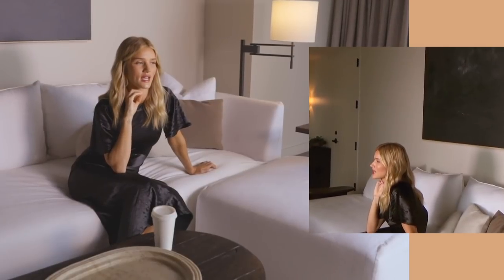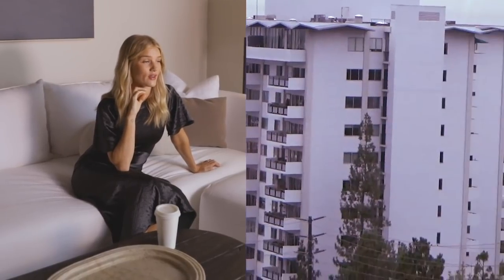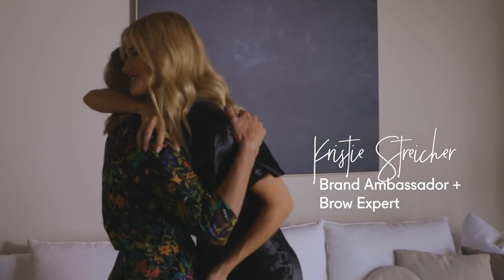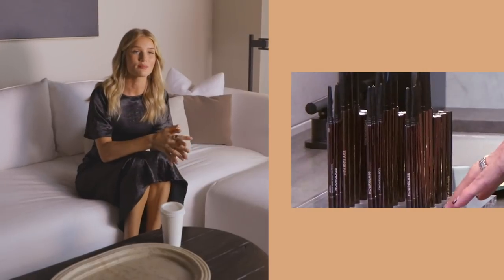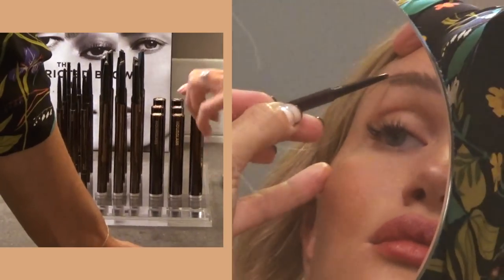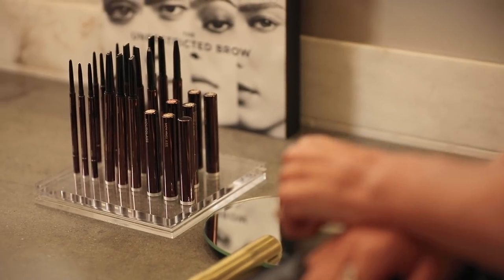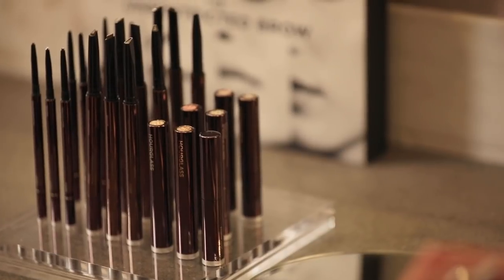I'm here today in LA — it's July gloom still — and I'm very excited because an artist called Chrissy Stryker, who is a brow guru, is coming over to do a tutorial with me. We're going to be using the new Hourglass products to recreate a really full, bushy brow look. So this is the Arch Brow Collection from Hourglass.